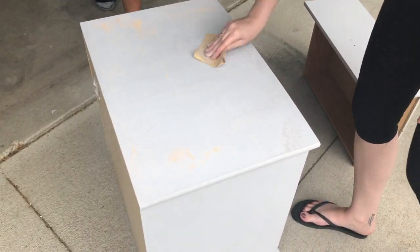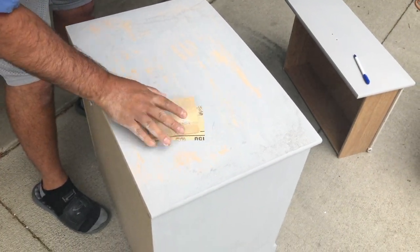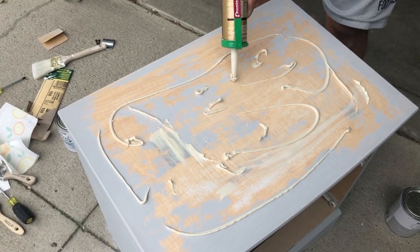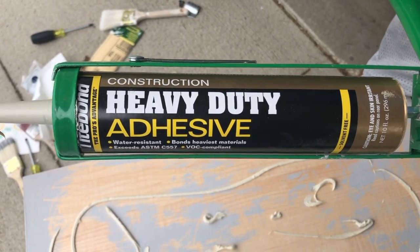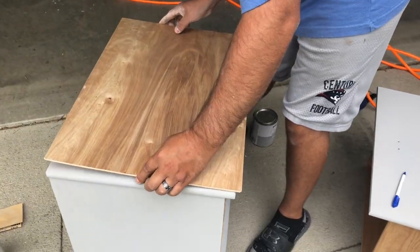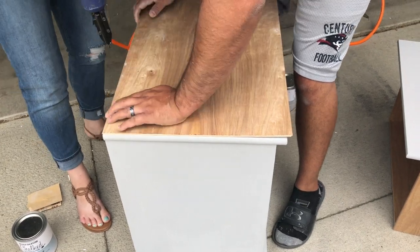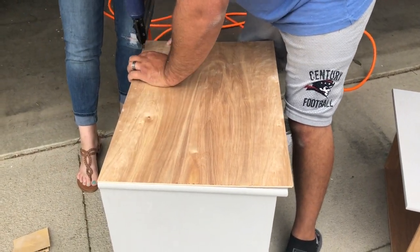Now go ahead and sand the top of the nightstand. My husband did have to take over because we weren't doing it hard enough. Now you're just going to add some glue and put the wood piece on top. Grab your air nailer and go ahead and nail down the wood piece to the top of the nightstand.